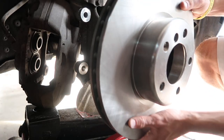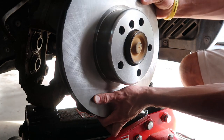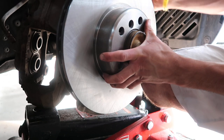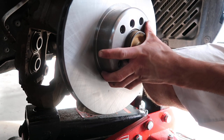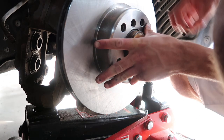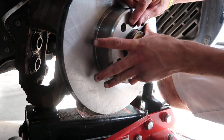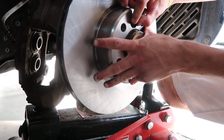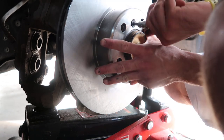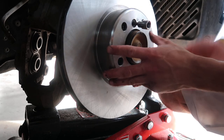Now back over at the car. Bring the new rotor over, get it up over the hub. You're going to want to take that six millimeter hex head set screw and place that back in — that's going to be what locates the rotor.